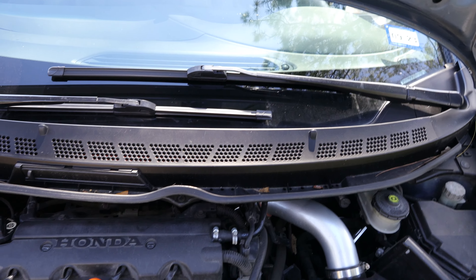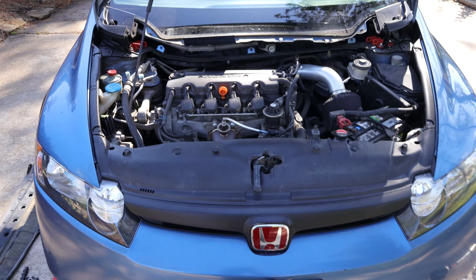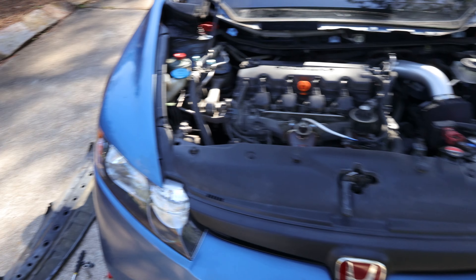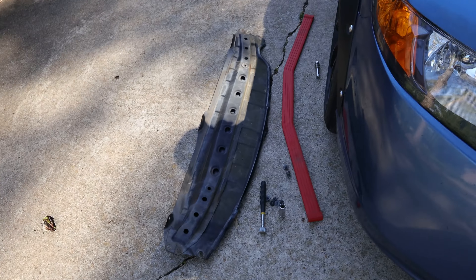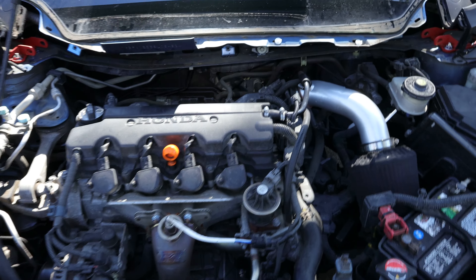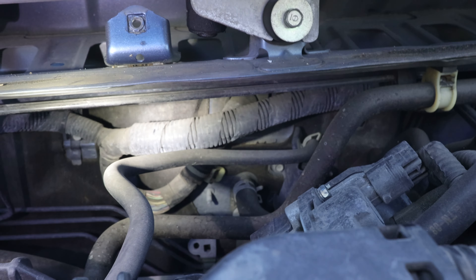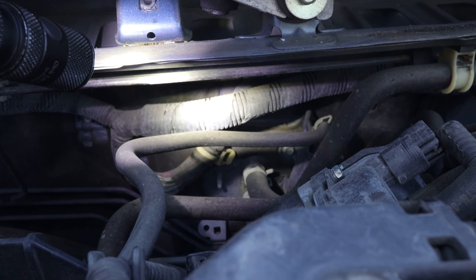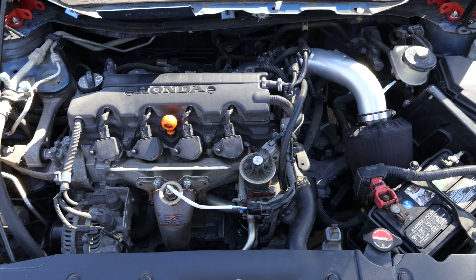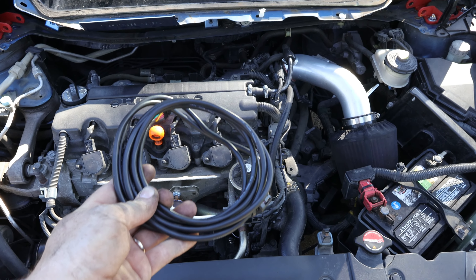Next to the accelerator pedal, if you look up you'll see the wire harness right there - that's the other side of the grommet and that's what I need to get my wires through. I'm going to poke the wires through and feed them up to the location where I'll install the gauges. The grommet is up and to the right of your accelerator pedal.